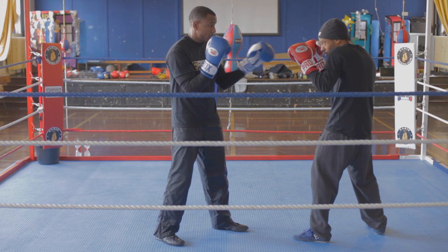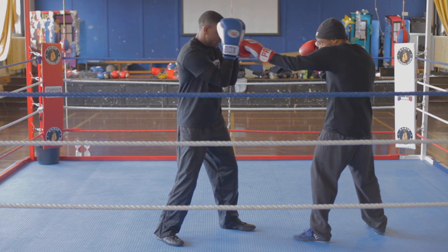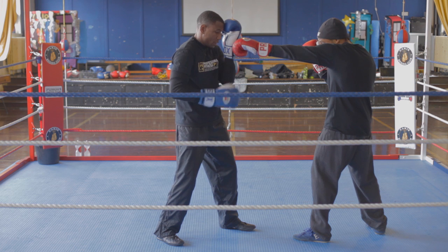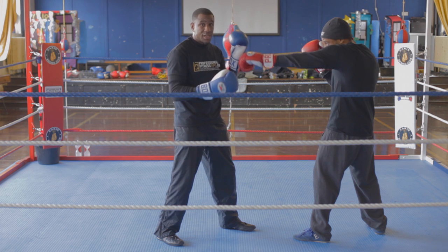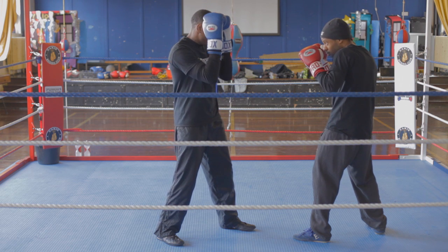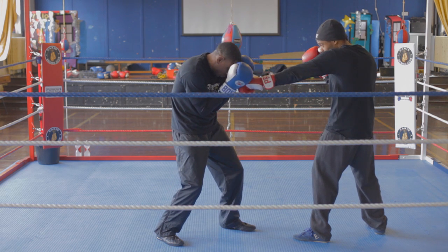If you just catch the shot like this and don't make this a smaller target to hit, next time he can throw it to the body again. So what you want to do is you want to do it and make this a smaller target.